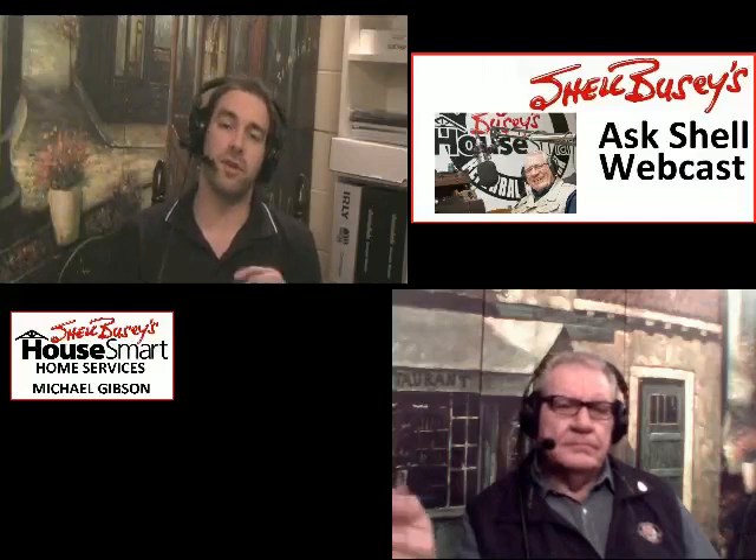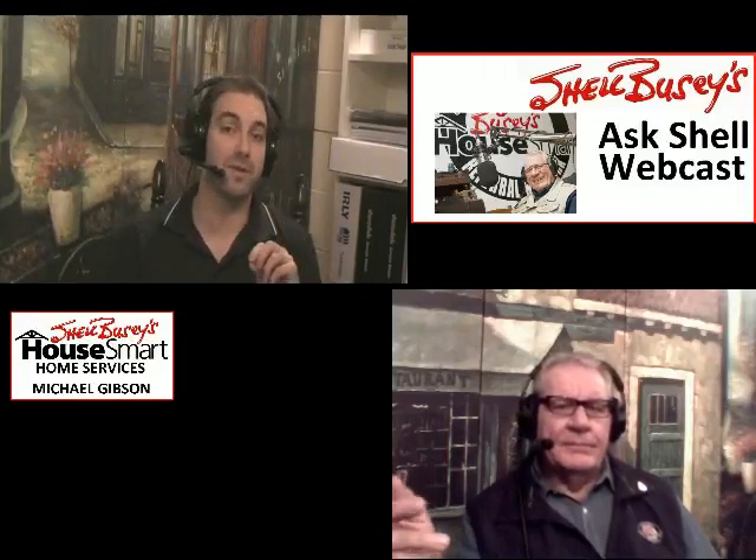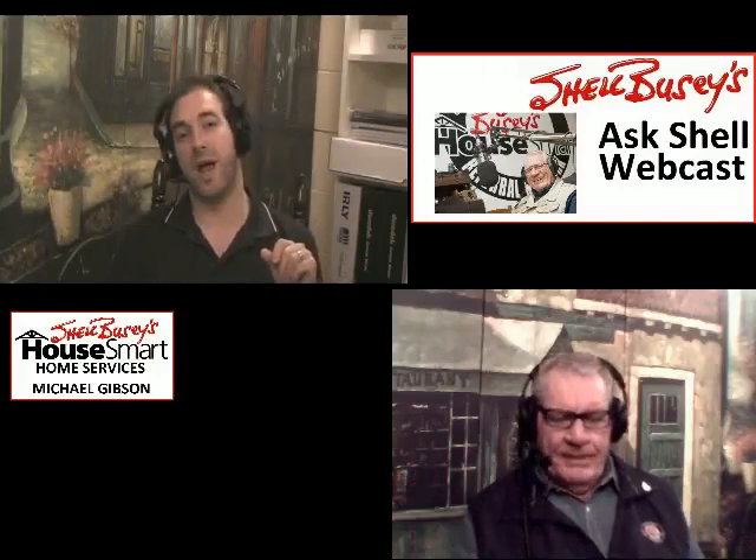So first again, thank you for tuning in. You're on AskShell.com and if you can't watch the whole show, you can come back to our website and we have them archived on our home page. You can watch them whenever you like at a time that's convenient for you. We're now streaming them using YouTube as well, which means you can watch them on your iPad, iPhone, anything Apple-based. It's great, it's free, we don't fill the show full of commercials.